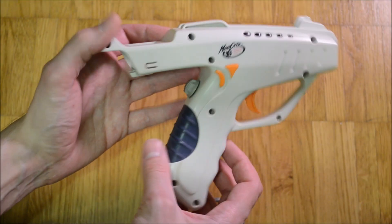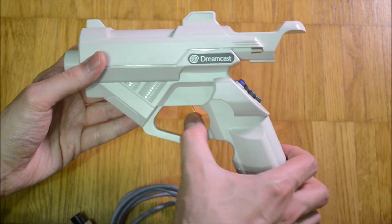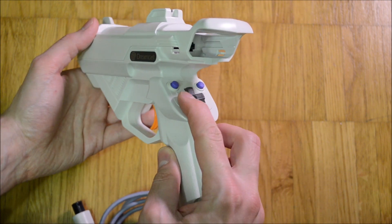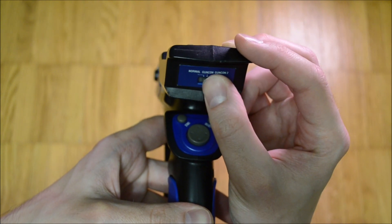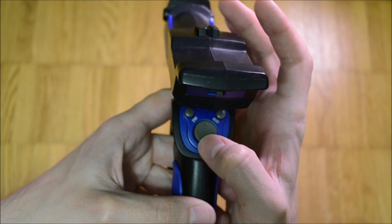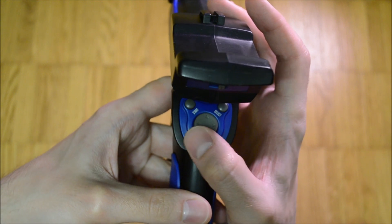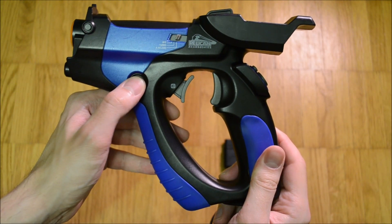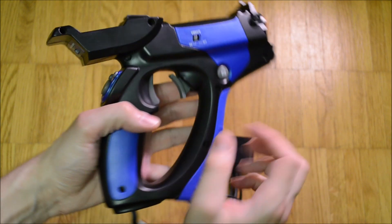As such, it has the iconic shape which most Dreamcast guns, including the original Sega Dreamcast gun, share. Where the memory card would normally go is a selector switch for the gun mode. Below it is a nice feeling circular concave D-pad. Close to it are the start and select buttons. The A and B buttons are distributed to the sides of the gun on top of the second handle.